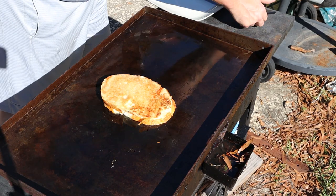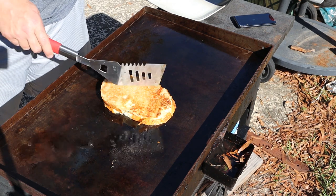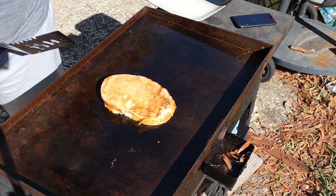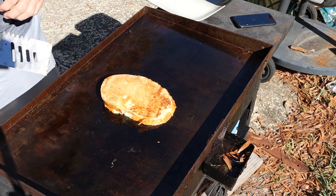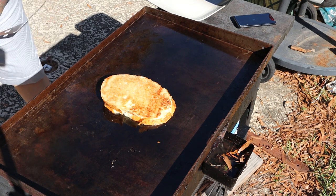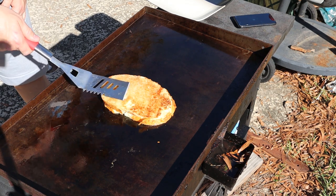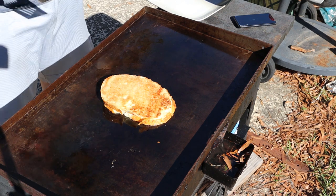Alright guys, we just flipped it. I think my camera cut off when I tried to flip it, but it flipped over really nicely. Bottom side's browned up real good — not as brown as I like but it's going to get there. Cheese is melting in here real good. It's going to be real nice.